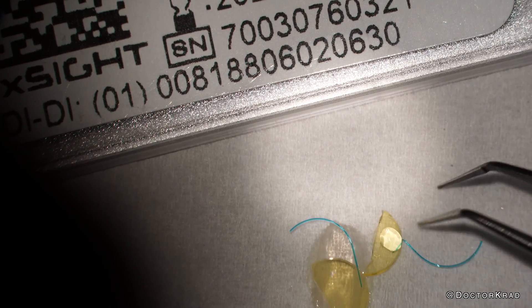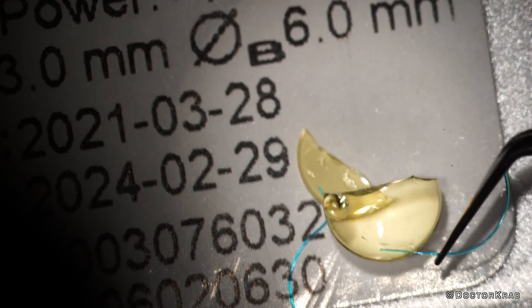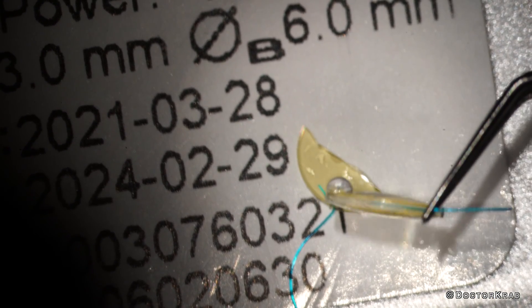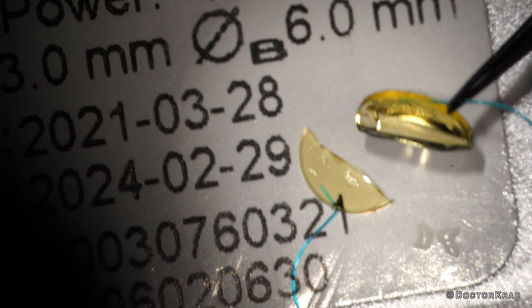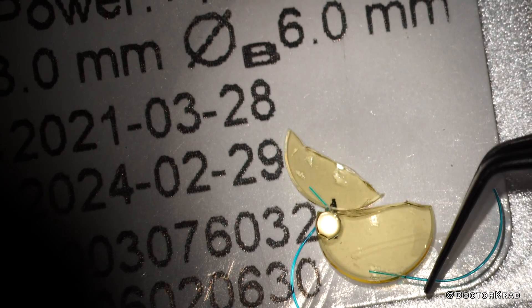So why does the Bausch & Lomb silicone lens easily go through this injector but not the light adjustable lens? It's because they're not the same silicone — the light adjustable lens material is a little bit more friable. These lenses have not been treated with the LDD device and were not stored in the normal foil casing that blocks UV light, so maybe these light adjustable lenses have no more treatable polymers. Maybe a fresh lens stored in foil would go through the EZ28 injector.